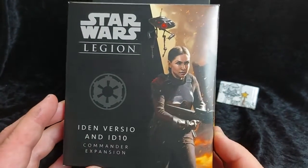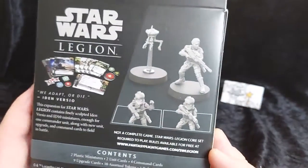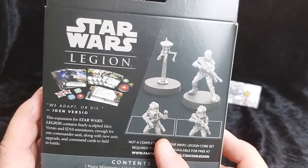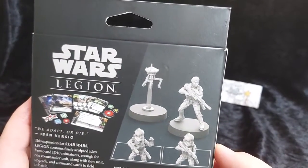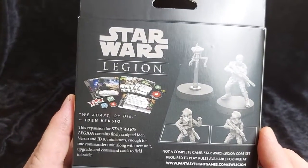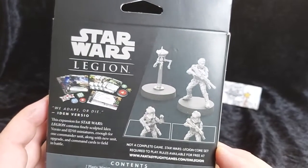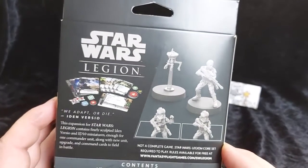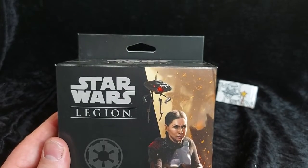Here we have Iden at the front of the box, on the side and on the rear we've got a few options: Helmet Head with her standard issue blaster, Helmet Head with her special rifle, and of course another different type of rifle plus her droid. Iden is part of the Elite Inferno Squad, which I have as well for part of my Star Wars Legion project, and she allows a good range of play and gives them a little bit more additional support.